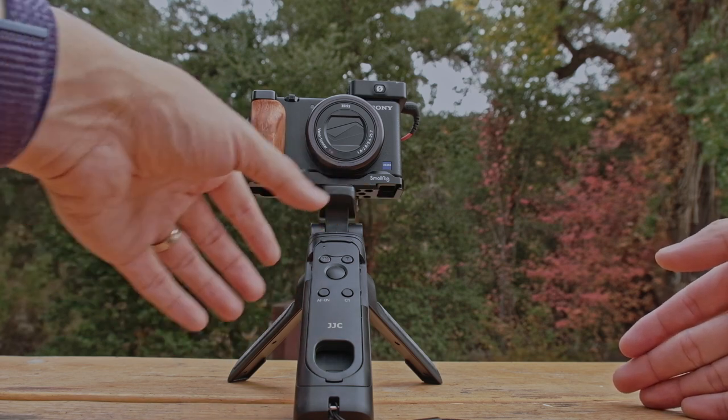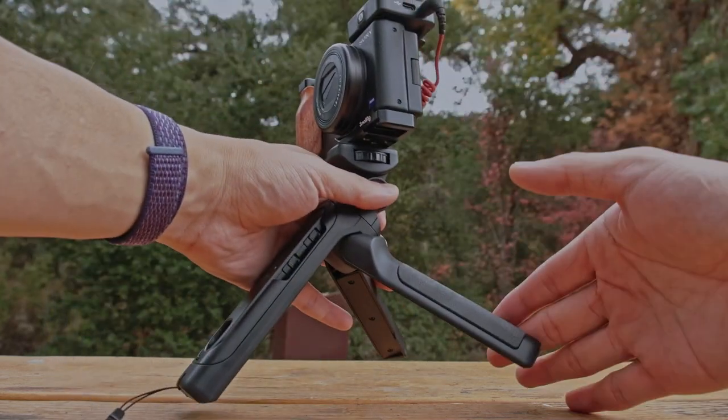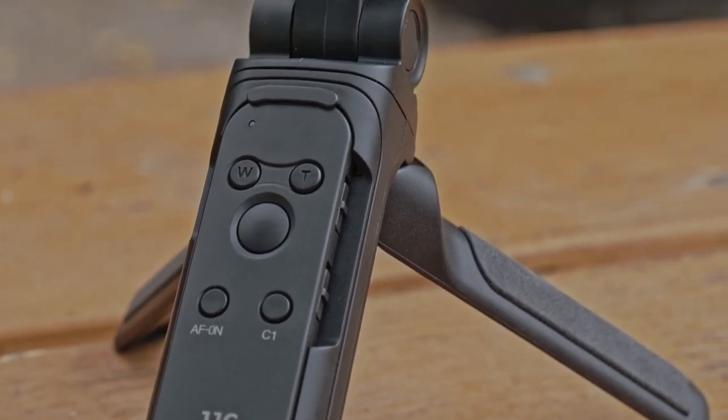If you want to use this as a tabletop tripod and just have it sit there, it's fine — it works great. But if you want to use this as a walk-and-talk type of grip, you are going to see and feel the wobble and it might potentially ruin your shot. Moving on to functionality: the two main features are using this as a handheld grip and as a tabletop tripod, and also as a remote.